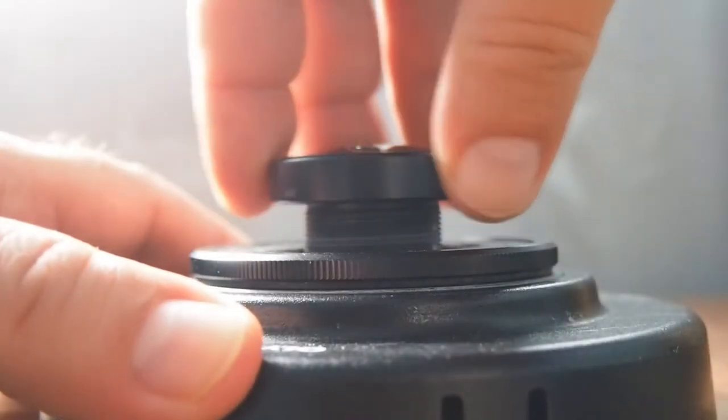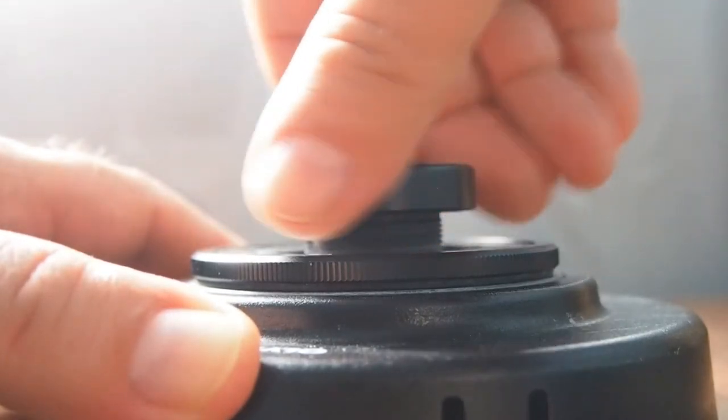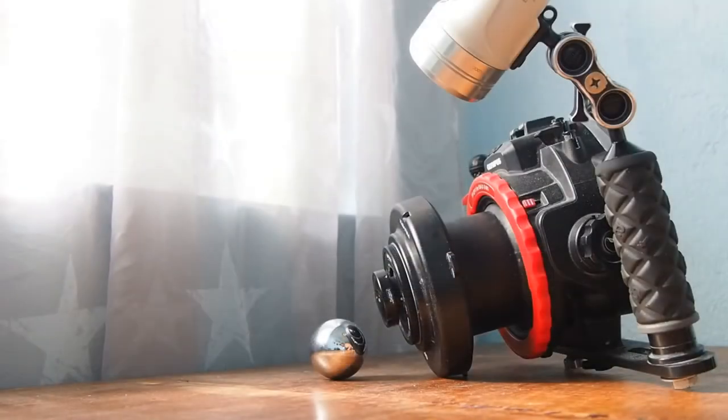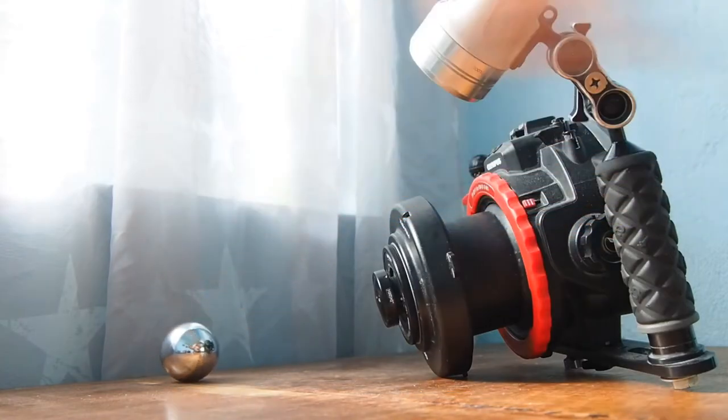If used properly this lens can give you magic. A few things are important: first of all you can adjust the distance of this lens from your housing — it should almost touch the front of your macro port, and your subjects need to be very close to the lens. This is the right position where the silver ball is.